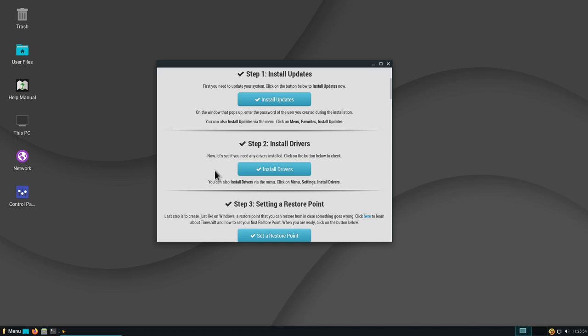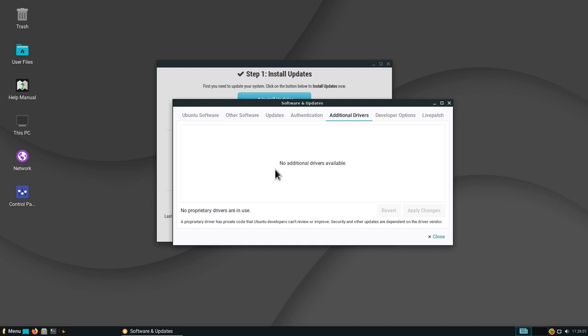If you have a special driver needed, you can click the Install Drivers button. In my case it's probably not going to find anything because I'm on a VM, but if you have hardware requiring a proprietary driver, you will see it here and have a choice whether to use the open driver or the proprietary driver.